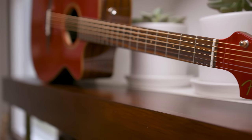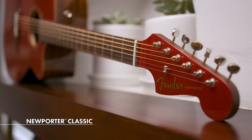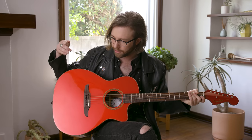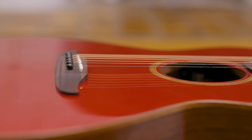The next guitar we're going to take a look at is the Newporter Classic in Hot Rod Red. It's a medium-sized body shape — very well-balanced and articulate. One of the interesting features of this particular body shape is the narrower hips, which creates more of a scooped sound, very complementary to the human voice.